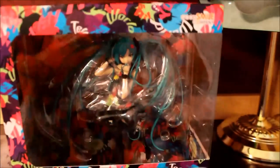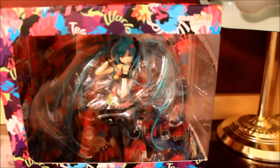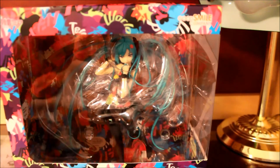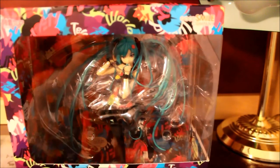I really wanted this figure. On Tokyo Otaku Mode, if you want to purchase this, it's actually sold out right now. I don't know when they're going to get any in stock — the website says they will not be stocking this ever again. But right now it's sold out.